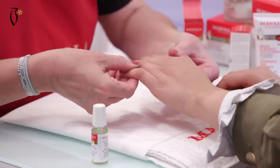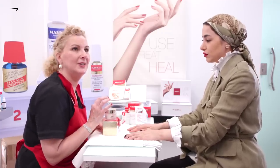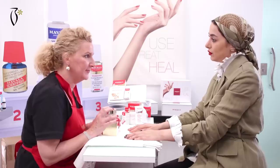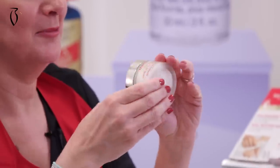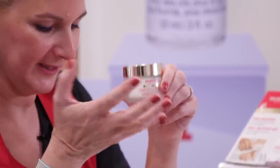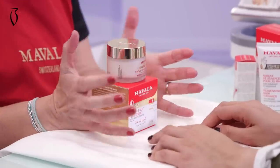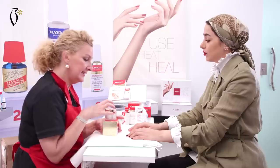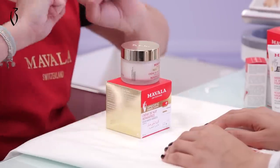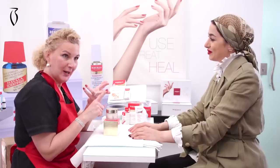This product is also for home use. This one is the night repairing treatment for the hands, but I will use it on you now just as a regular hand cream so you can feel the texture. This is like Mavala Ferrari or Mavala Rolls-Royce — because this little jar is our most expensive product in nail and hand care. Because this night repairing treatment is repairing, very regenerating, moisturizing, nourishing.